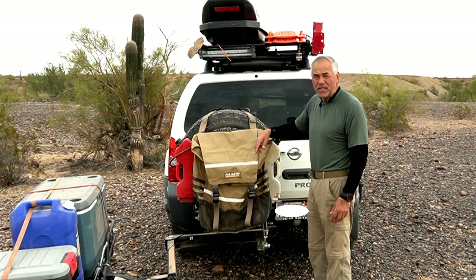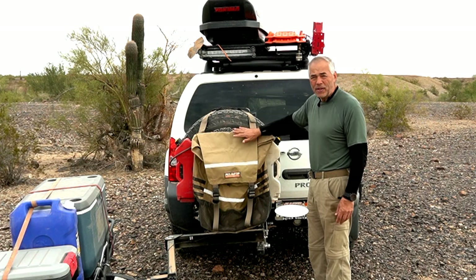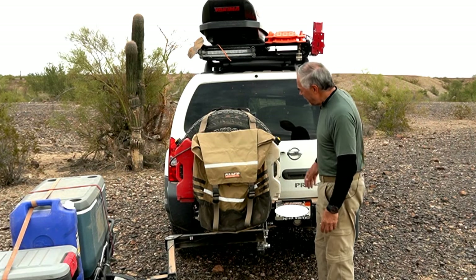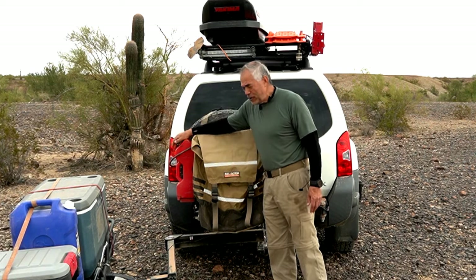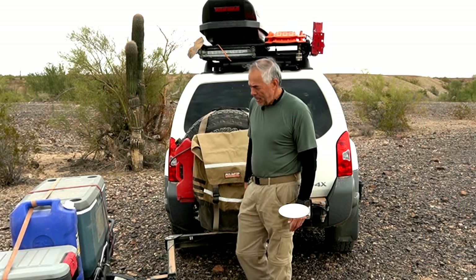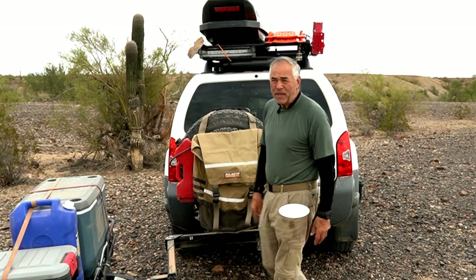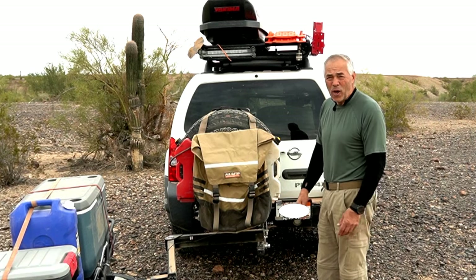The bag comes off the tire and goes back into the truck, so I don't drive on the highway with this bag on. Underneath here, I have two gallons of fresh water, another two and a half gallons of gasoline, and five gallons of water right here in this boot tub. Even though I'm only out here for three or four days, you can never have enough water in the desert.